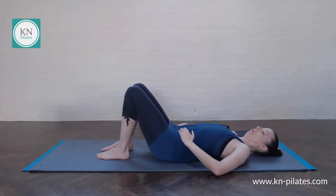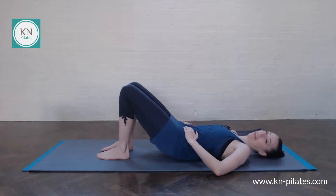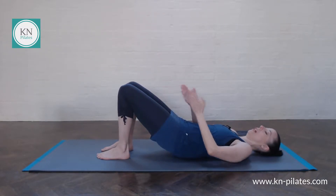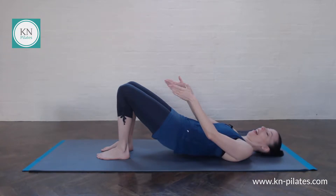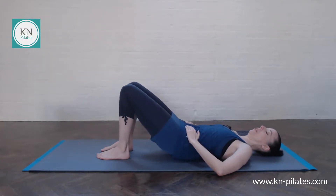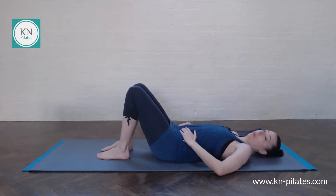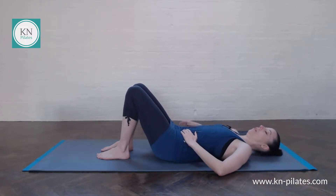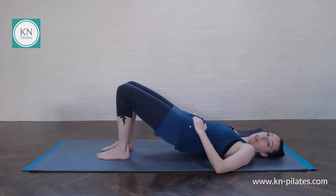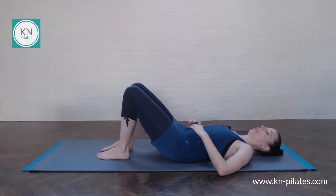Breathe in to arch away, breathe out to imprint and lift. Making our way up here gradually, and while we're doing that we just want to be aware of the alignment between our knees and our hip bones, our knees and our toes — having the toes pointing forwards, the feet parallel. Also notice whether there's more weight on one foot or the other, or whether you may be leaning to one side more than the other. That's quite common — just see what you can notice in terms of alignment.